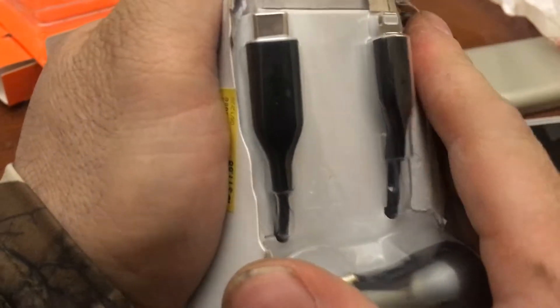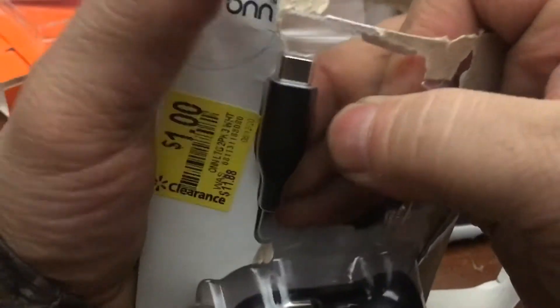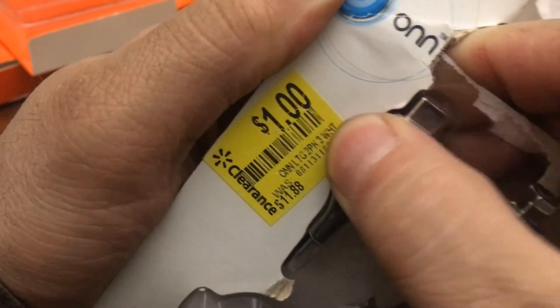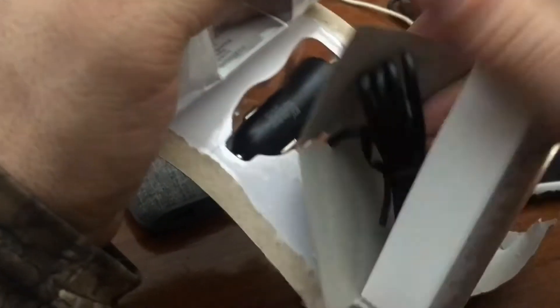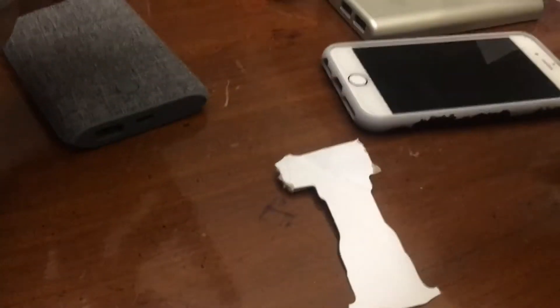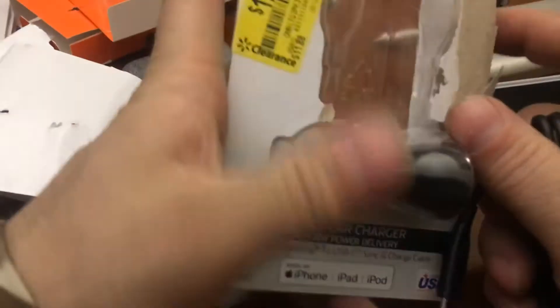This is my favorite Walmart out of the 12 around me. The manager there is like, 'We need room,' so stuff goes on clearance — first it drops to $11, then lower, then he's like, 'We need this out of the store,' so it's a dollar, dollar, dollar — or five dollars depending on the original price. I love it.